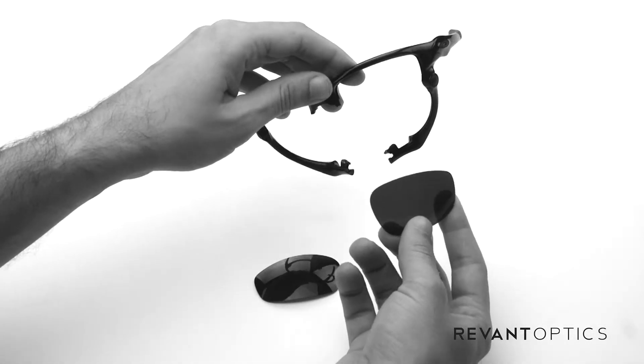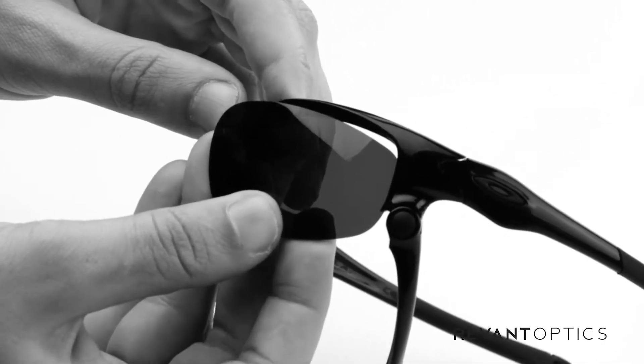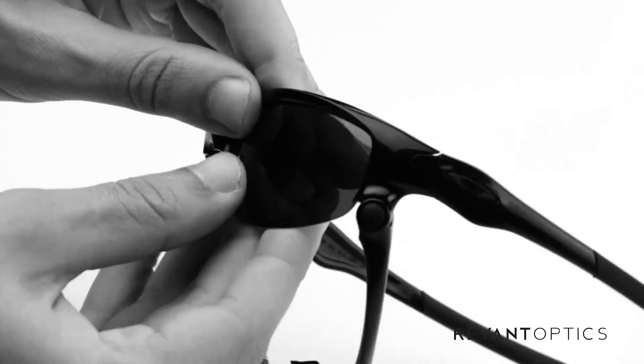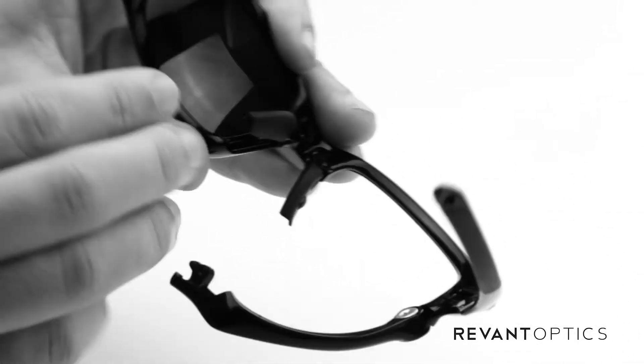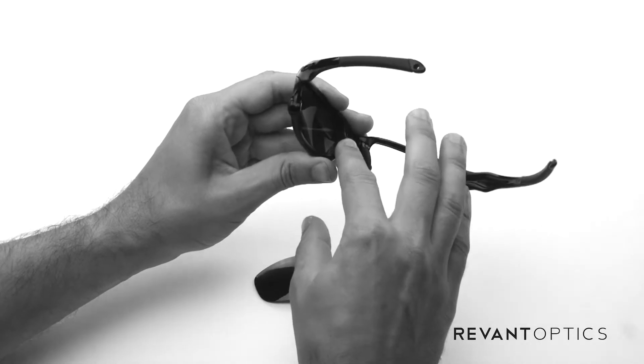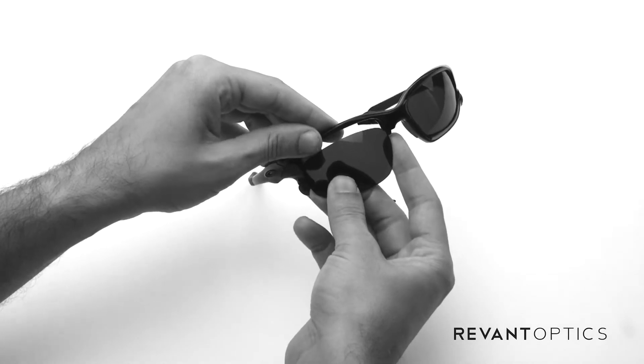Now to install the lenses, go ahead and line them up with the groove that goes all the way around the top and slide them in. Then you can push up on the bottom half, make sure it lines up nicely, and push down on the nose piece — that will lock the lens in place. Then do the same on the other side.